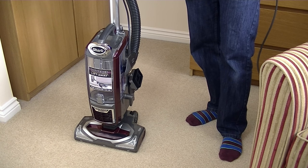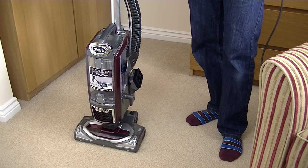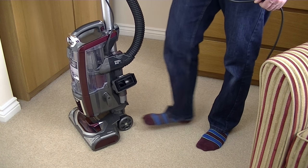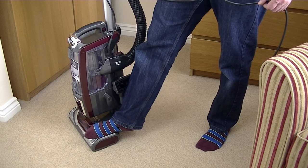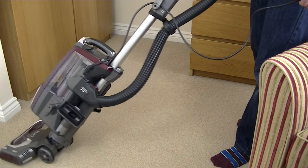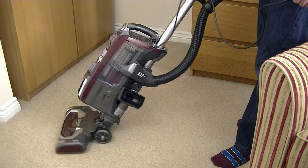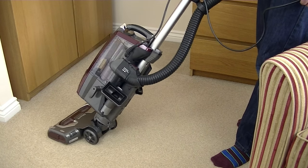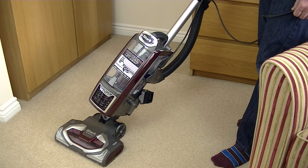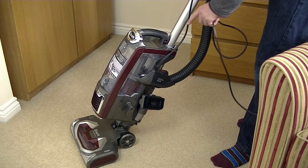I'm going to give you a very brief demonstration of this cleaner before my main demo and review, which will follow on my channel in a few weeks — so please subscribe if you don't already and you'll be notified when I upload that video. To put the machine in the operating position, simply place your foot on the side of the power head and recline the handle. The machine will then swivel and twist and turn in any direction to clean around your home. I'll make sure I've got it on carpet mode and turn the cleaner on.